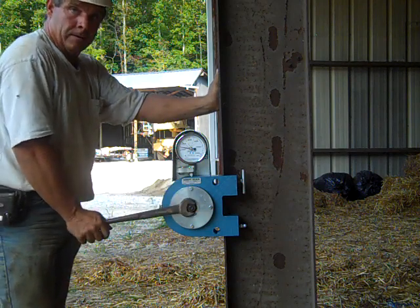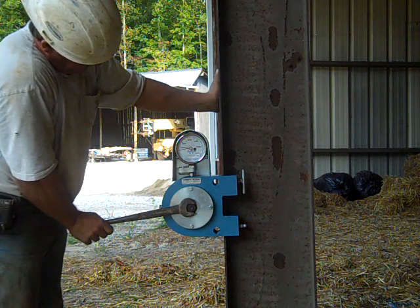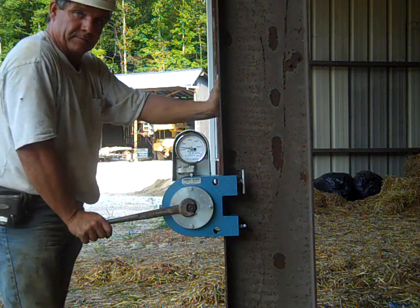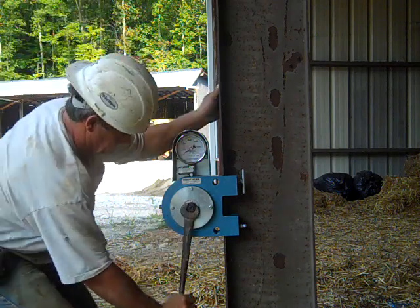We've done three bolts and all three bolts were over the required 19,000 PSI, plus five percent of that which would put us right around 20,000. All three bolts passed.